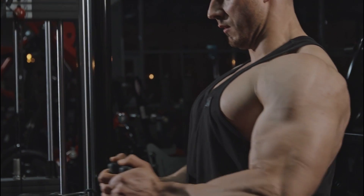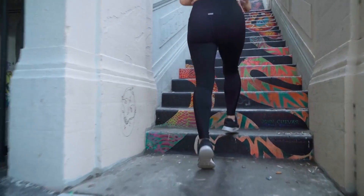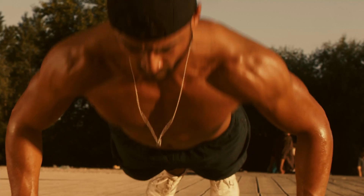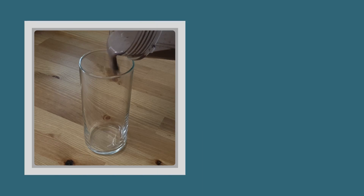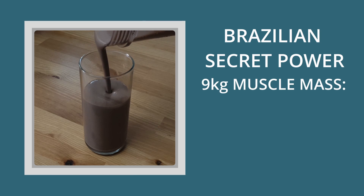Are you working out in a gym and would like to get a boost on your performance and growth of body mass? Or maybe you are just running on your day by day and would like to feel more energized and increase your hormone levels to win the day? Today I will show you how to prepare the Brazilian Smoothie Power Secret that I use to get 9kg of muscle mass.